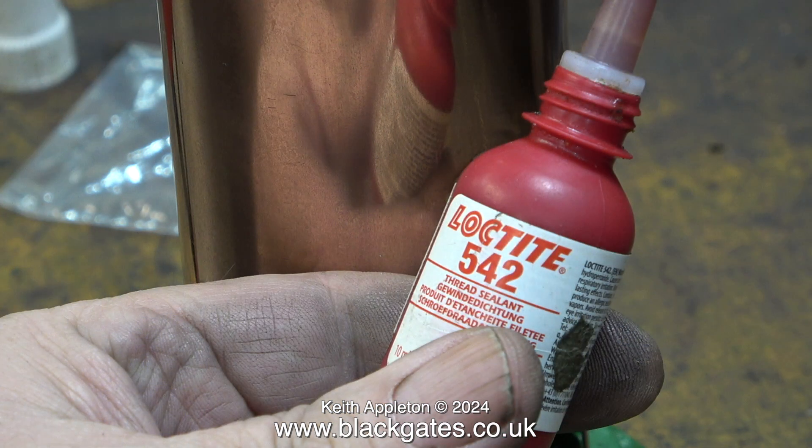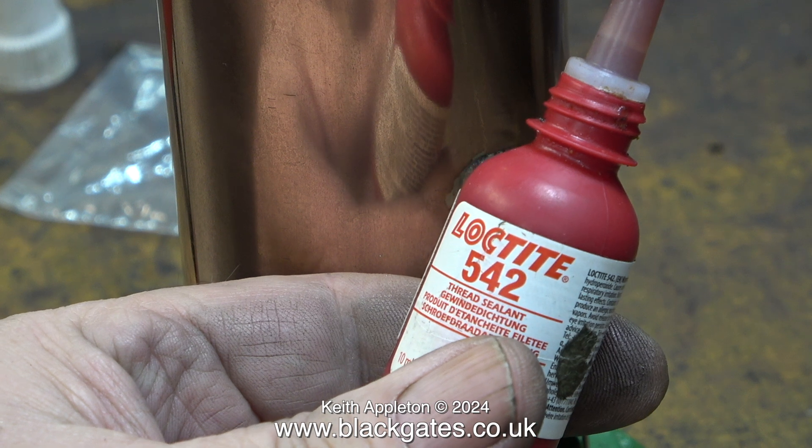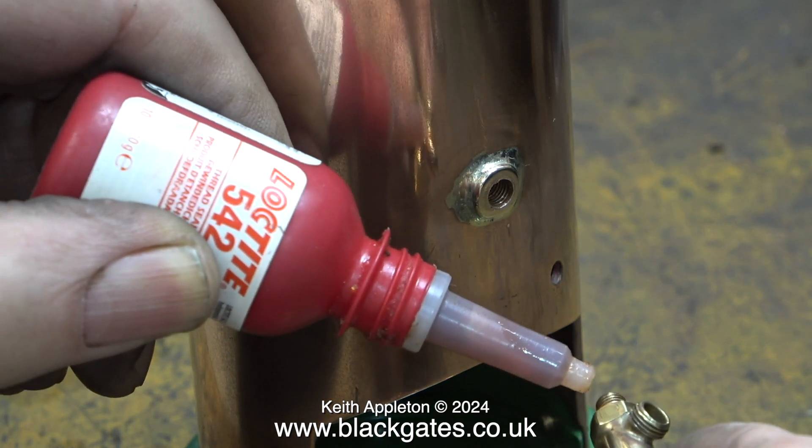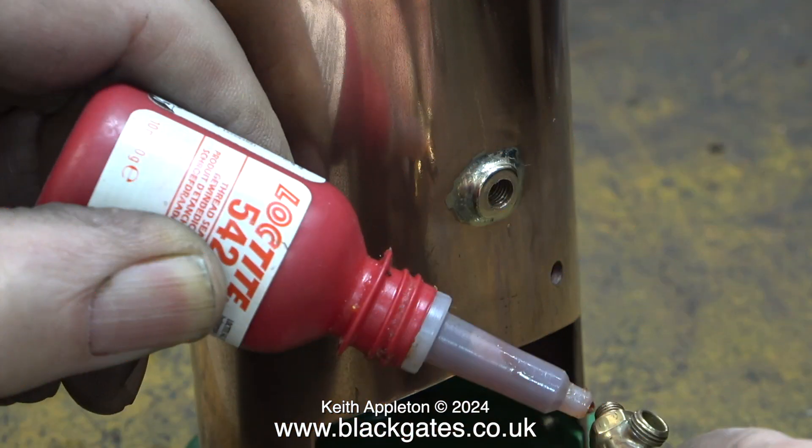Loctite 542 is a hydraulic thread sealant and it's really good stuff. I never get leaks on threads when I use it and in my opinion it is far better than PTFE tape for model applications. However, there is one drawback: if you get any of this on paint it will remove it. For that reason, as I apply the 542 to the water gauge thread I'm well away from the base and I'm not putting too much on so it doesn't run down onto the base.